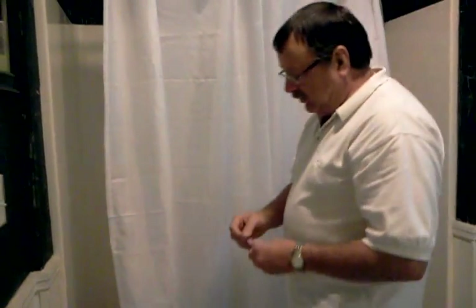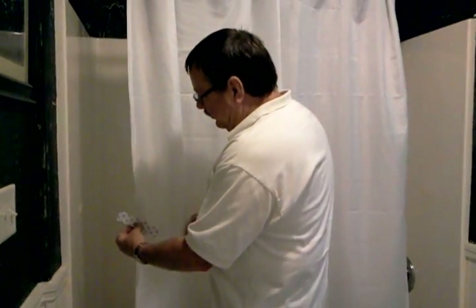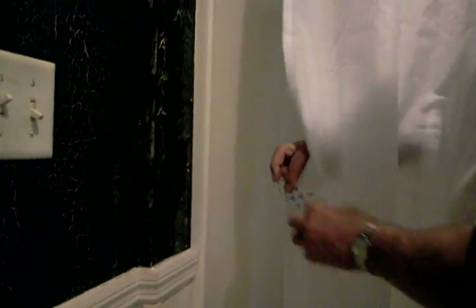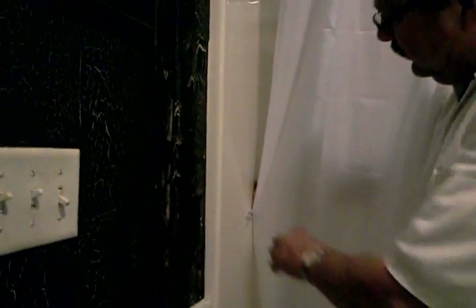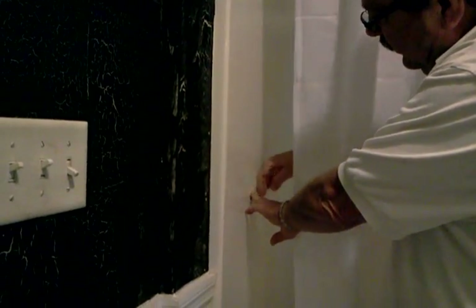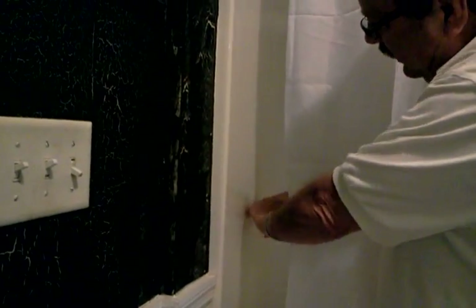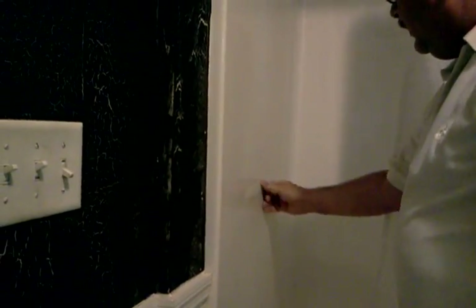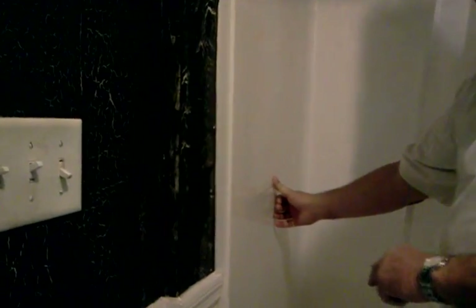Now what we want to do is take the adhesive strips. You're going to get two of these Velcro strips in your package. Pull the peel back off of it and you want to make a little cross right here into the center. If you put it in the center, you're going to be able to get it every time and you'll never miss it — it'll always be there. Take it right here and push it up against the wall, and then the Velcro strip will adhere to the shower stall itself. Pull it back, rub it down real good.